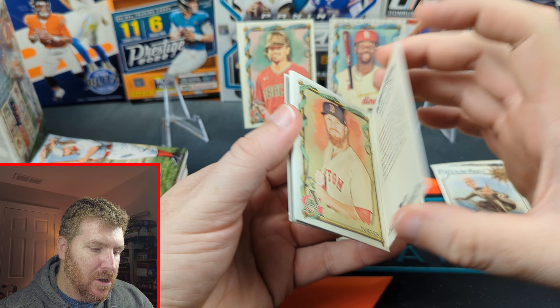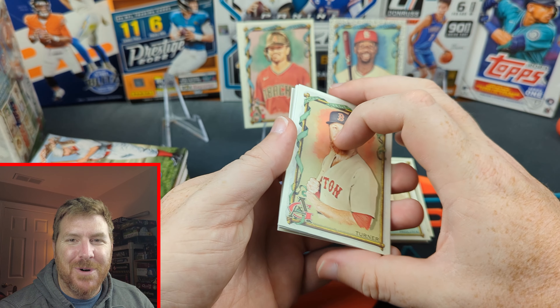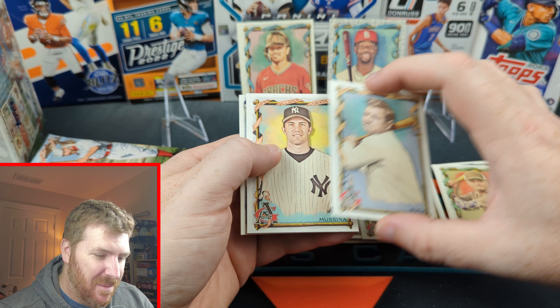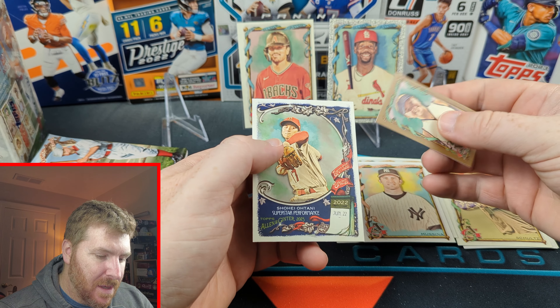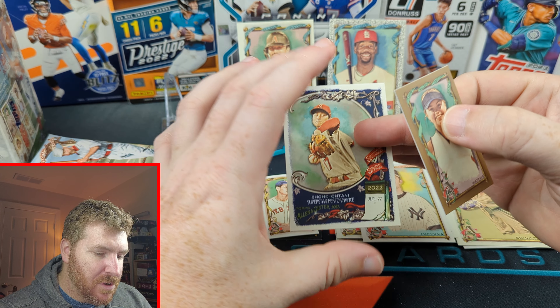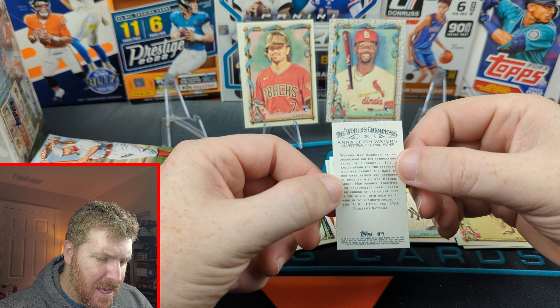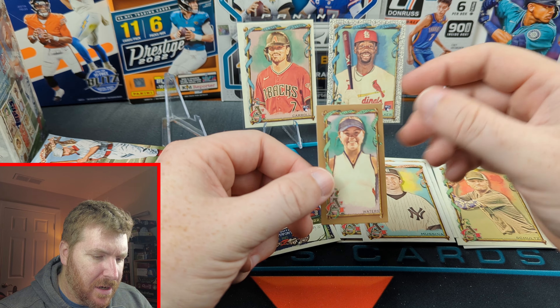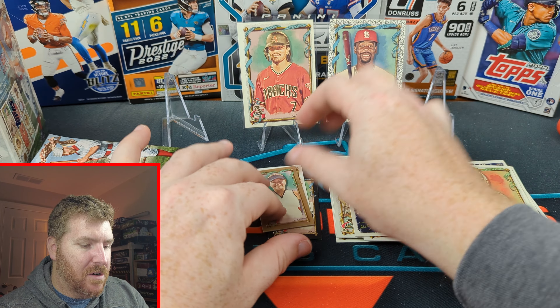Schultz — Kyle Schultz. He's a professional wiffle ball player. Babe Ruth. Mike Mussina. We got another mini, and then we got a Shohei Superstar Performance, June 22nd. Our mini is Waters — Anna Lee Waters. She's a professional pickleball player. Get my cards mixed up.